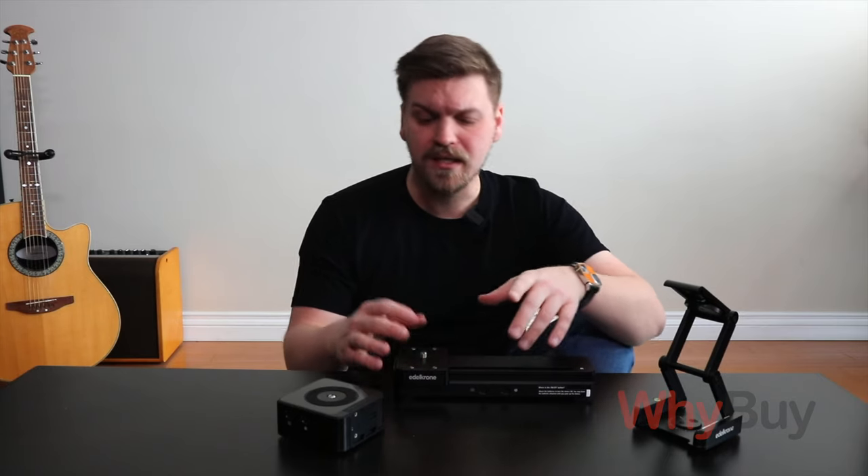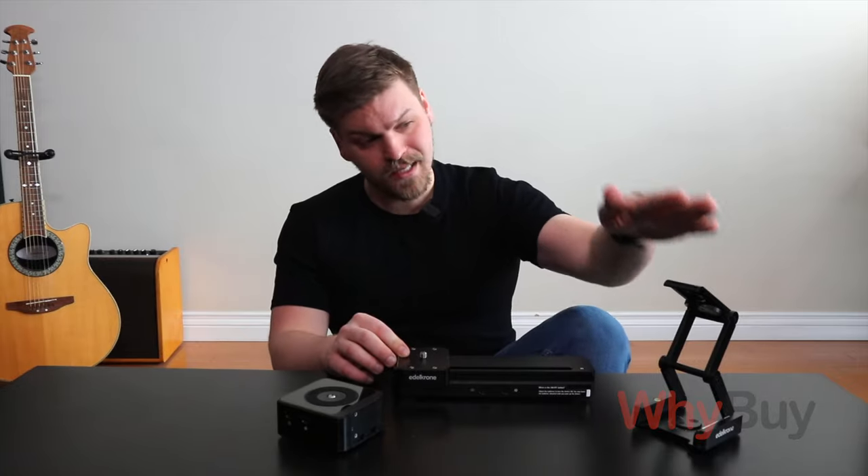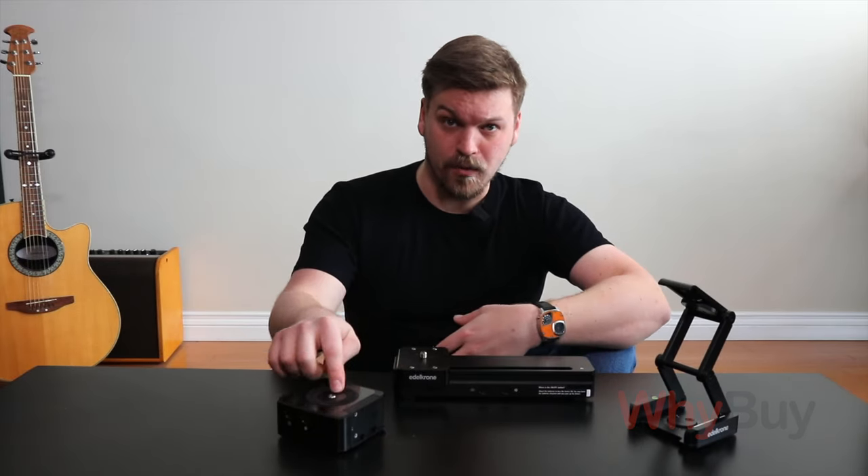Hey everybody, welcome. Today we're going to be talking about the Edelkrone Slider One version 2, the Flex Tilt Head version 3, and the Head One.